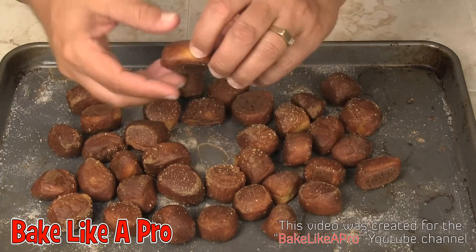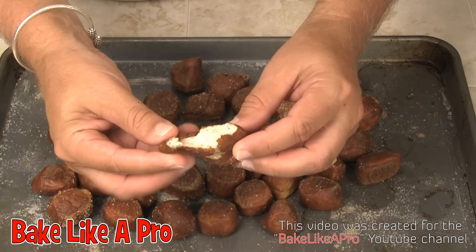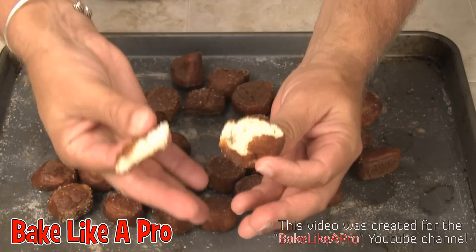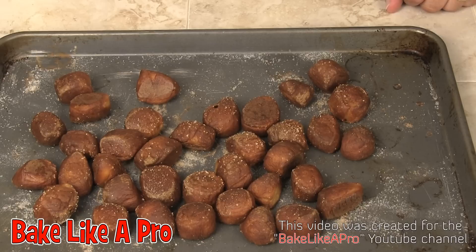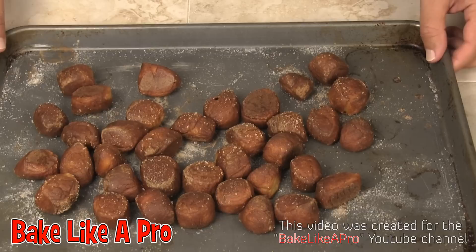Here are the finished pretzel bites. I had my oven on convection and these were in for actually 12 minutes — you can see how nice and brown they are. These taste just like pretzels that you would buy at a stadium or in a mall. You've got a nice little doughy crunch on the outside and they are absolutely beautiful to eat. They just bring back memories of having pretzels when you were a kid. Several are already gone because people here were doing taste tests and everybody was giving the thumbs up.